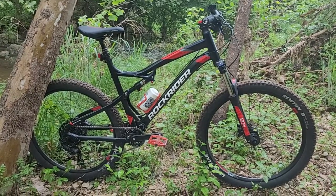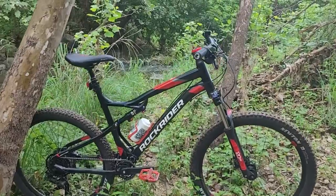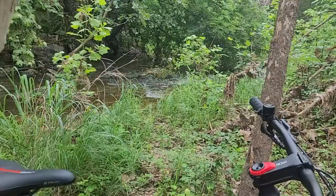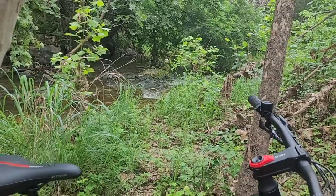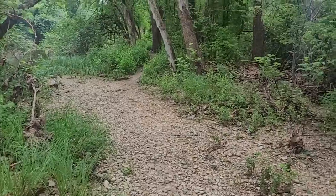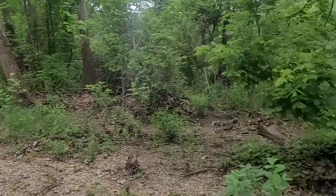Well hello and welcome back to the channel, out here by this babbling brook. This is actually the San Gabriel River in Georgetown, Texas. And we've got some lovely little trails — this is just a small little bit of single track. You can see it going back up through there.